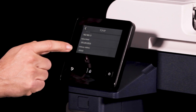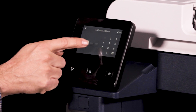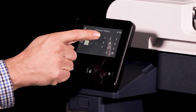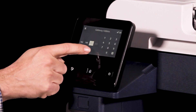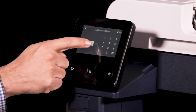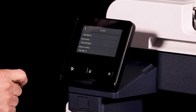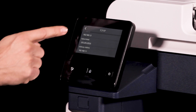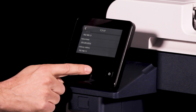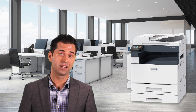Touch the gateway address field. Using the keypad, enter the gateway address as x.x.x.x where x is a number from 0 to 255. Then touch OK. Press the home button to exit the network settings menu. And that's it — you've now given the printer a static IP address.